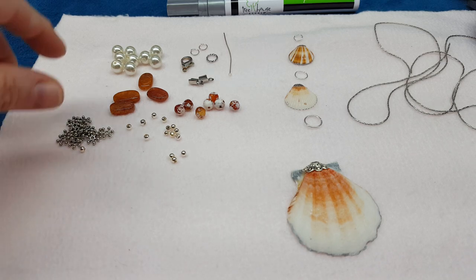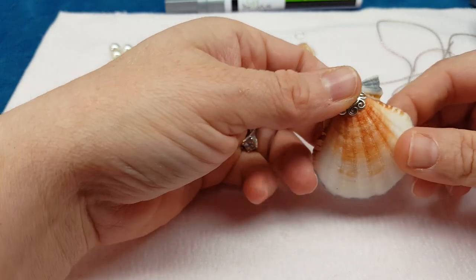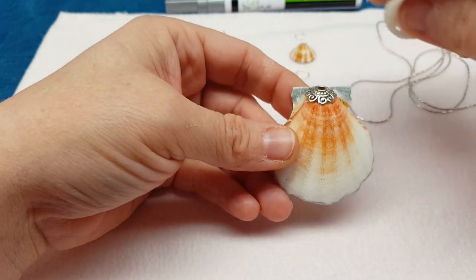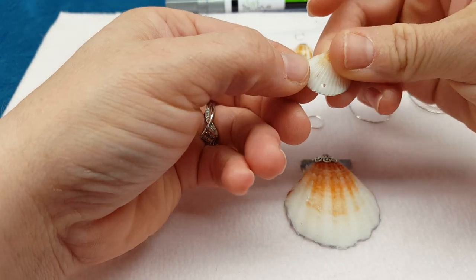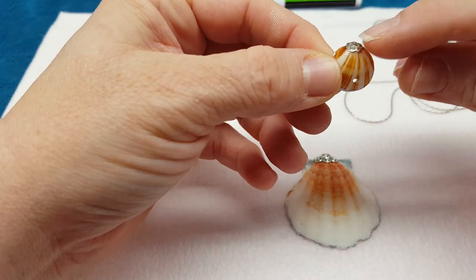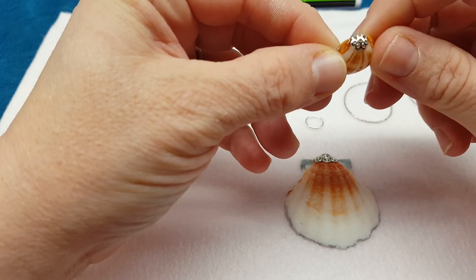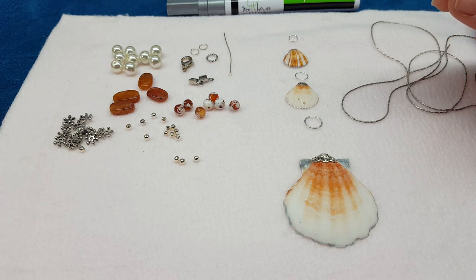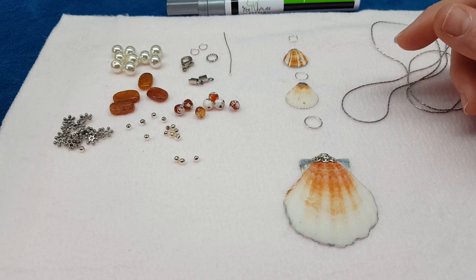The first thing I did — and I did this already — was drill the holes in my shells. This shell has a hole in it. You're going to need a hole in the top of the big one, in the bottom and the top of the middle one, and in the bottom and top of the small one. You can use a hand drill; that's what I used. The electric drill I find is very iffy — it can break your shell. I do better with the little hand drill, even though it takes a little longer. It's definitely better for not breaking your shells.